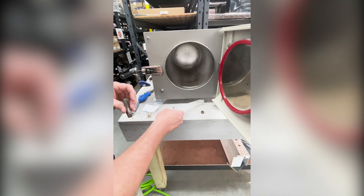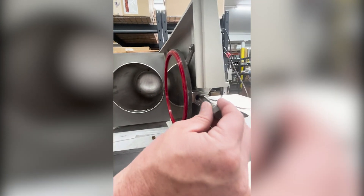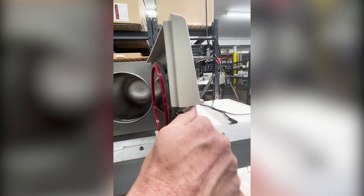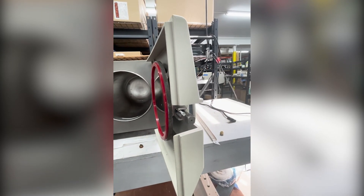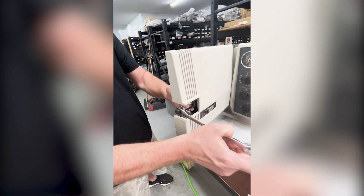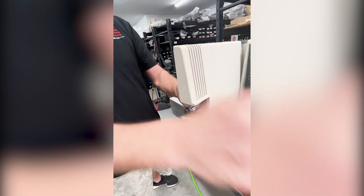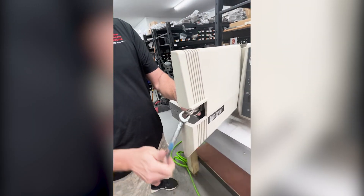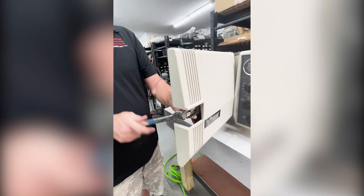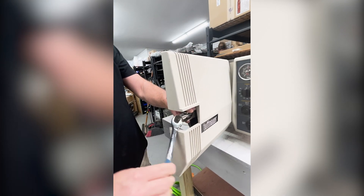Next, you always want to tap the threads on the inside, because that way the new bolt will have a smooth surface. This one I'm not expecting to be too bad. Using my wrench, I'm just going to spin it around — as it goes through it is cutting new threads and cleaning up the old threads so that the new bolt has a smooth surface to go onto. This one is really tough; I would be taking this door cover off.